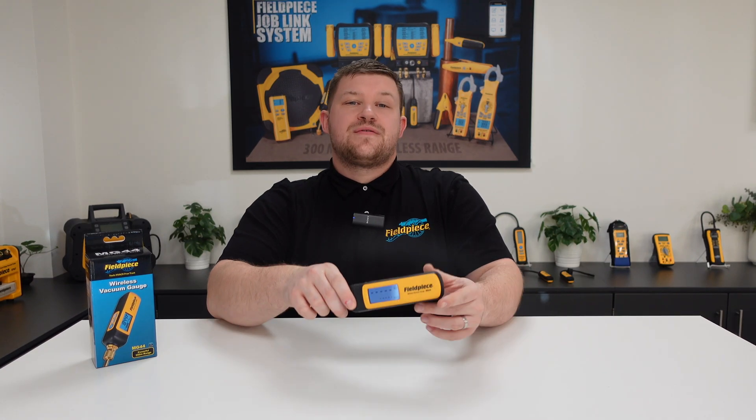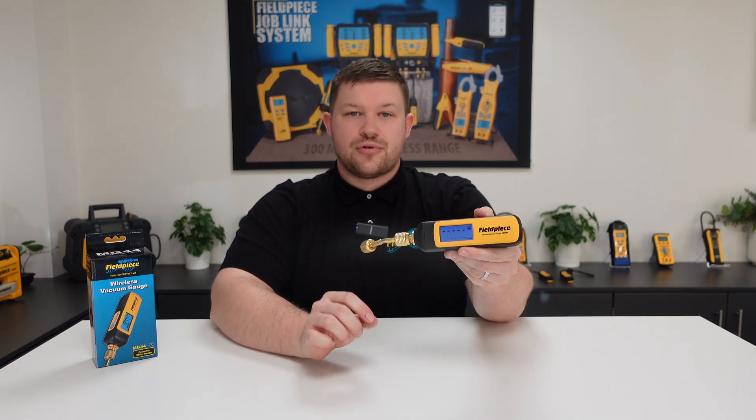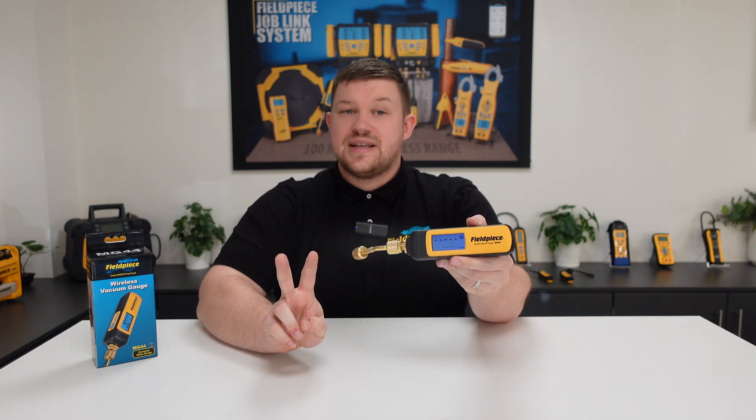Did you know that our MG44 vacuum gauge has three different ways to view the vacuum progress? The large LCD screen on the vacuum gauge shows you two pieces of information.